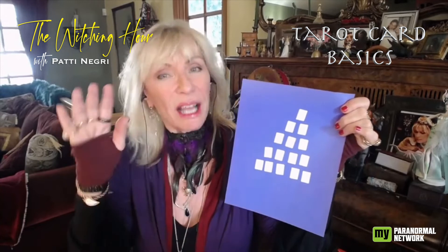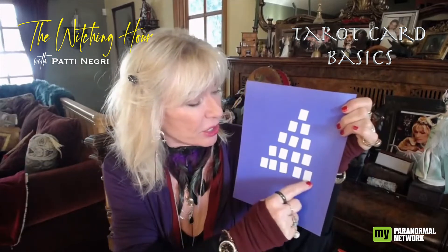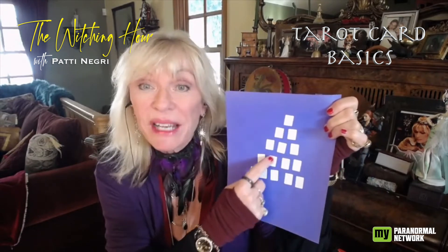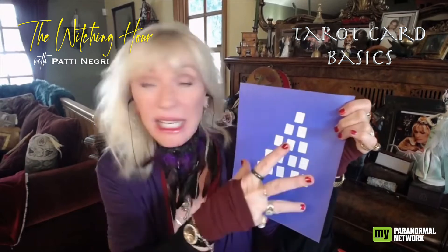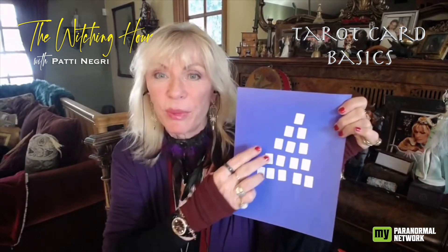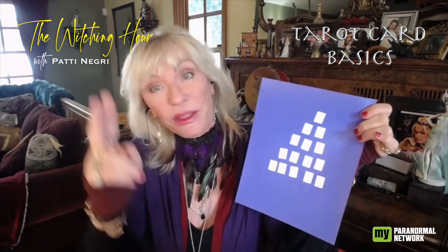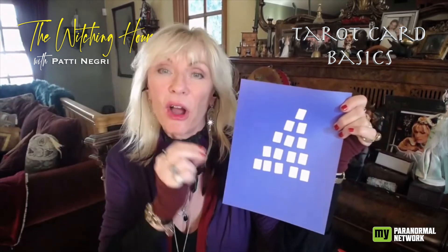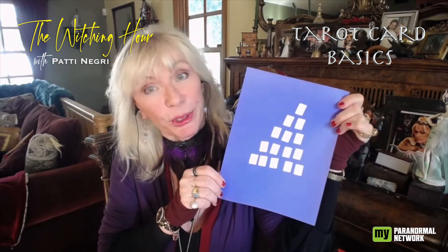It sounds a little complicated, but it is the simplest spread ever and it tells such a story: the base or foundation, working up the sides, how it looks on the outside, the appearances, the hidden things in the center you may not be aware of, the heart of the matter right in the middle, and then all the way at the top the outcome. When you see these cards spread out you're going to see little threads and patterns — outside influences, whether you're overthinking, good sides, sides you need to work on — and all of a sudden you've got an answer to your question or situation.